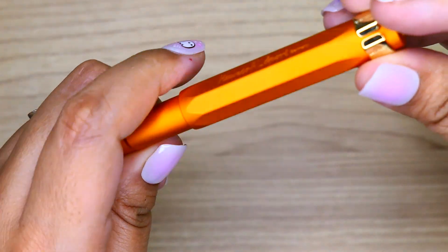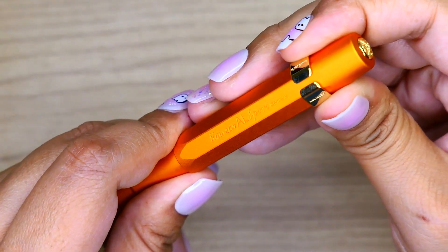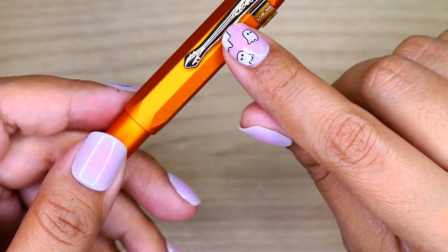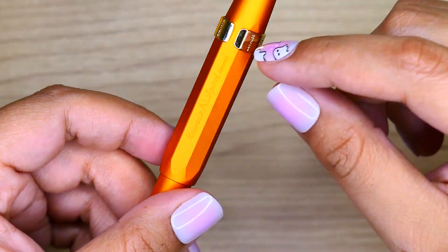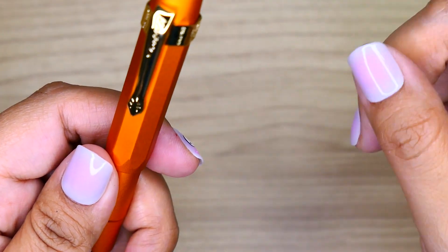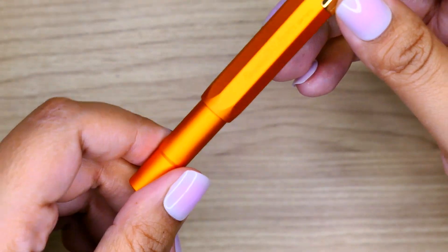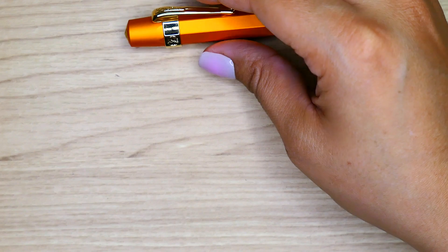Now for all my pens I usually add the clip right here where you can still see the Kaweco logo. However, it does cover up the Gold Spot logo. If that's something you don't want, you would just change the placement of the clip to the other side of the pen. But if you're someone that doesn't want the Gold Spot logo to show, this is a perfect way to cover it up. It's very subtle so it's not going to make a big difference either way.